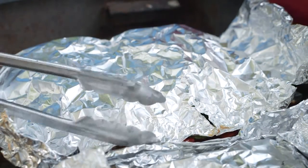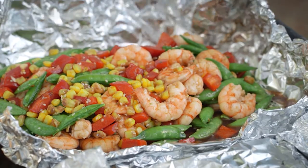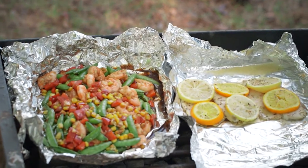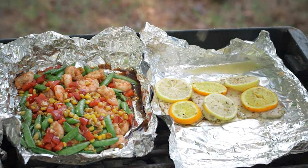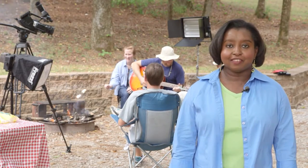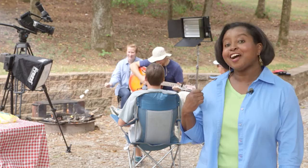Wondering what to put in a foil pack? Try seafood such as shrimp paired with a variety of vegetables, or fish packed with citrus fruits such as lemon or orange to give it a burst of flavor. Make your foil pack creative and roast over an open flame for a dinner experience the whole crew will love.